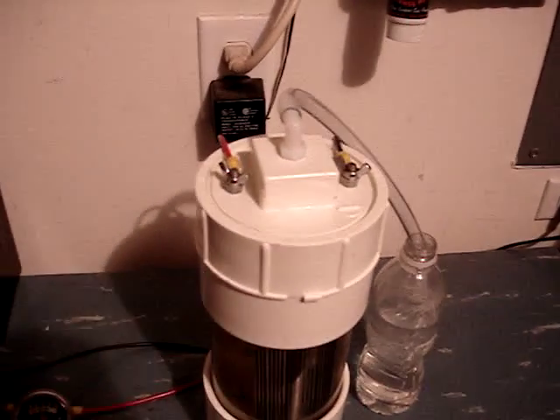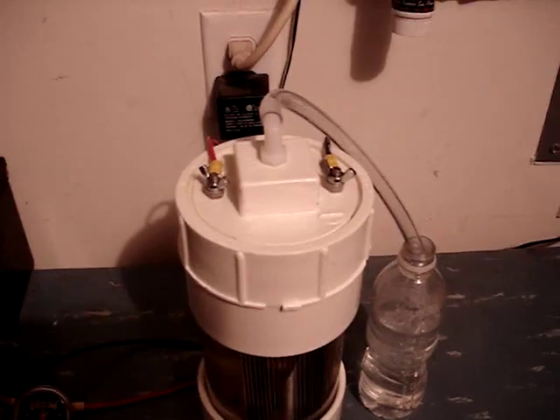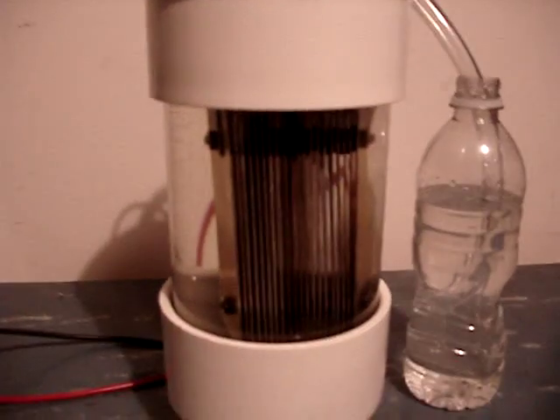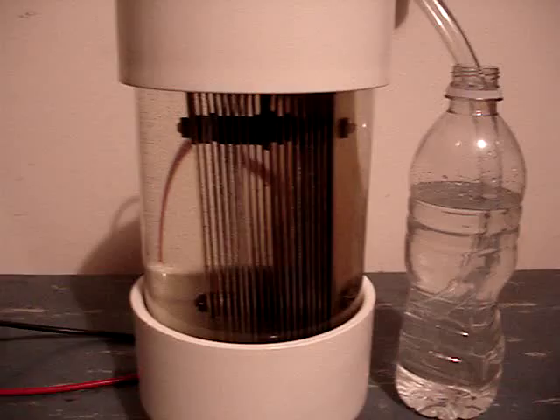The top of the generator has a screw off cap with two terminals and an output for the gas. The body of the generator is made of cast clear acrylic.